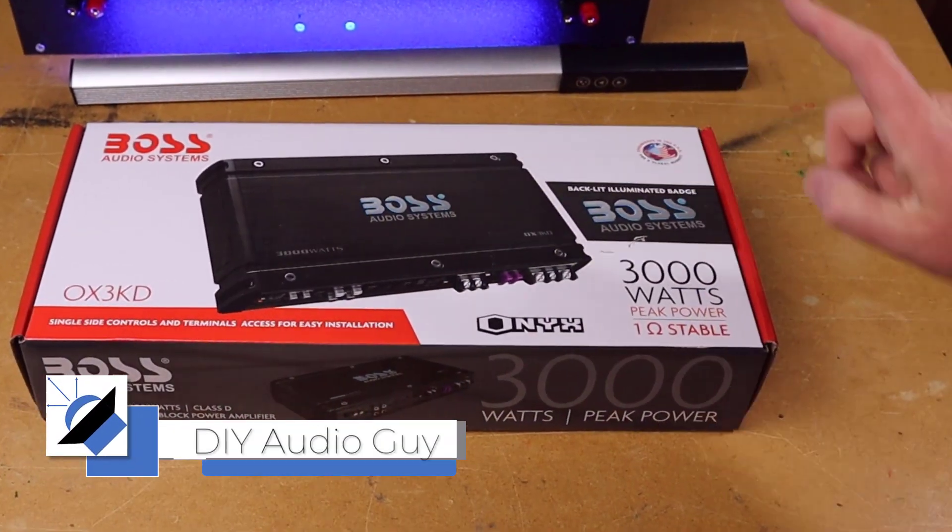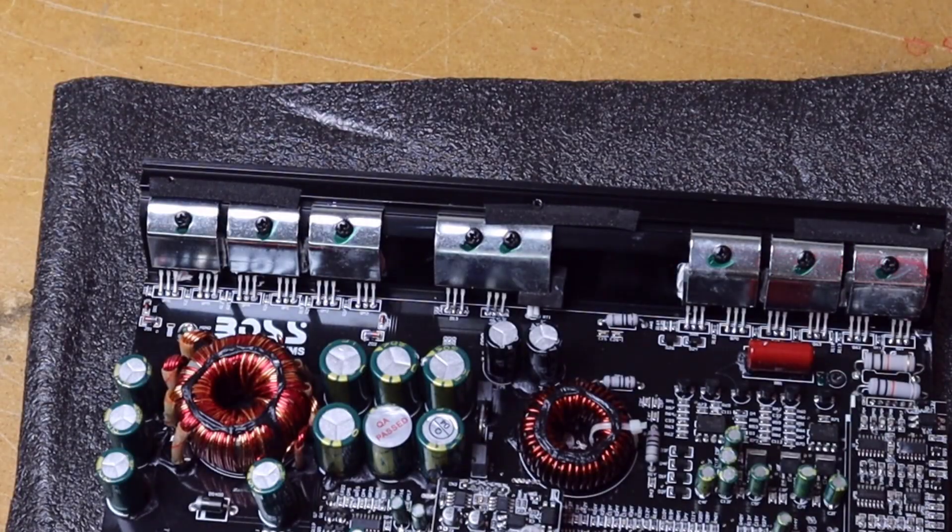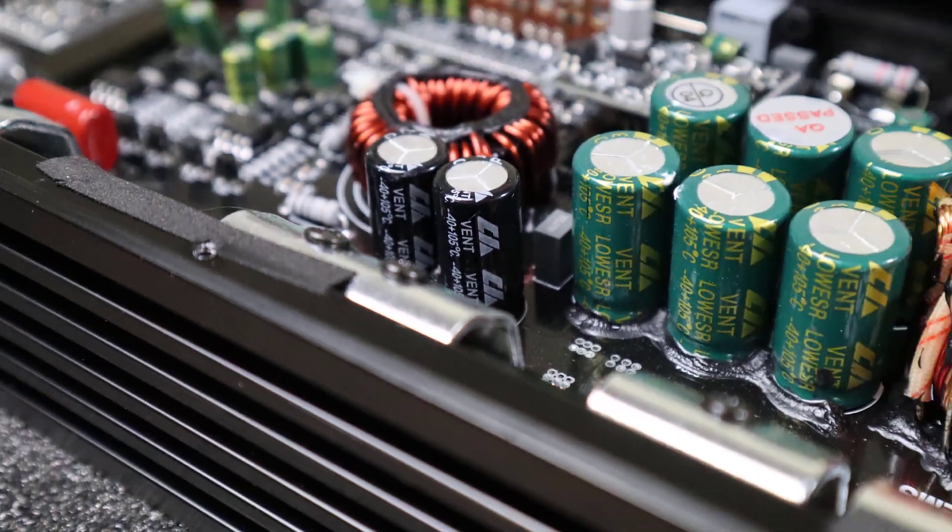Boss Audio has a bad reputation. They're known for plastering huge, unrealistic power numbers on all their packaging and stamping those numbers on their amplifiers. But here's a Boss amp I've never seen before — it's got a different layout with all the connections on one end. This is the Onyx series OX3KD. Is this the new Boss, or is this more of the same? Let's hook it up and find out.